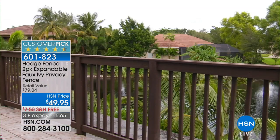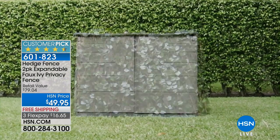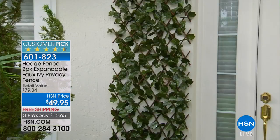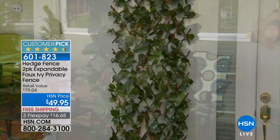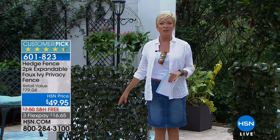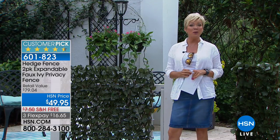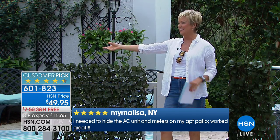We don't just give you one — we give you two at $49.95 with free shipping to your door. The hedge fence instantaneously gives you privacy and that beautiful ivy look. You don't have to wait months or longer for this beautiful green bloom to grow. We're going to show you how easy it is to work with, with my friend Rebecca Wood.